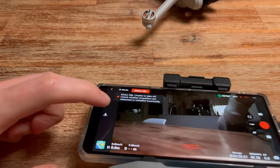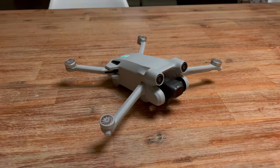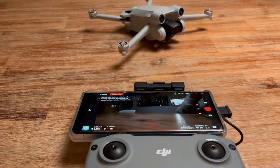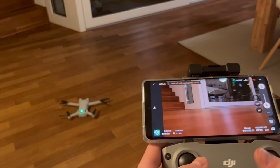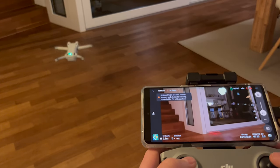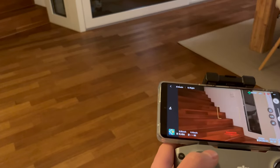Of course I had to test if it worked, so I started the drone up without propellers on and as you can see it worked pretty well. For the final test I put the propellers back on and took off to see if any error message would pop up. After confirming that the rotors were properly mounted, my little drone took off without any complaints and I've been flying ever since.